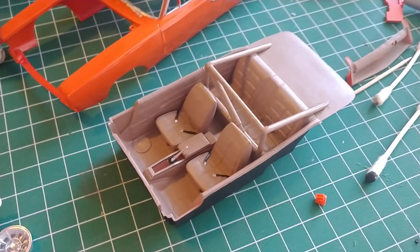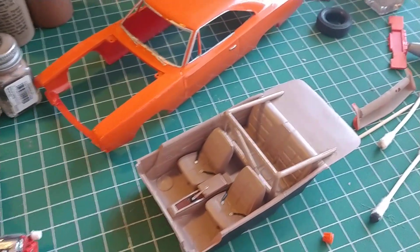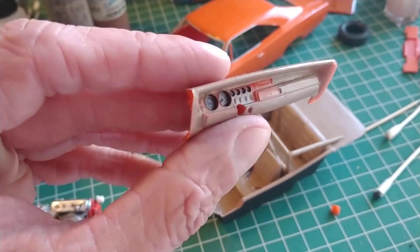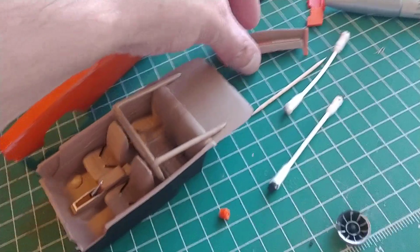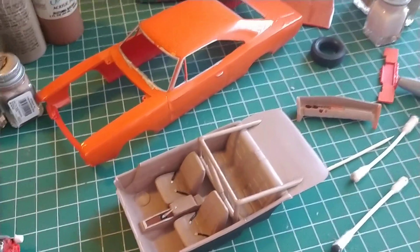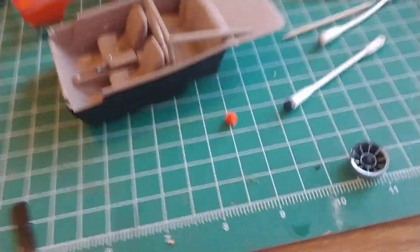I'm thinking about making a crossbow and arrows and maybe putting that in the back seat. I've got a CB and an antenna I'm gonna rob off my 56 Chevy Bel Air model kit and put that in. Getting the dashboard done — they were just generally all tan in those cars, so I'm just gonna spray everything with a tan rattle can. I'm doing it as a basic generic General Lee.